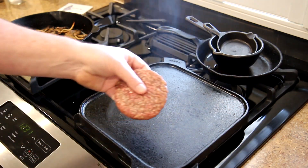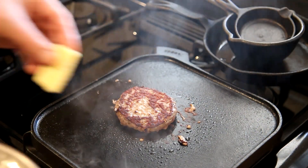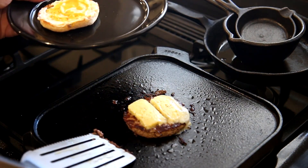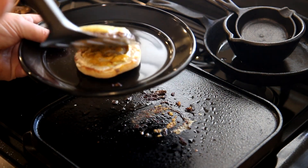My patty is 85-15 grass-fed beef. This cheese is Havarti with dill. For a bun, I'm using a toasted sourdough English muffin, and I put a little bit of mayonnaise and mustard on it.